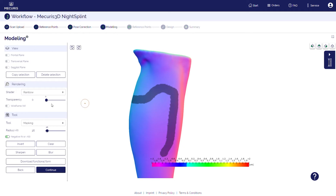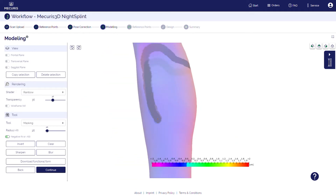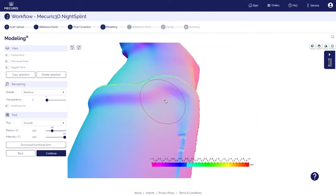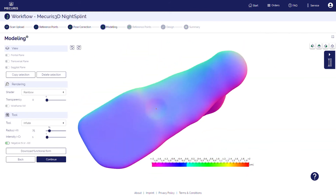The best thing is, you're not limited to lower extremities applications. You want to create a functional form for an orthosis for the upper extremities, the trunk, or even the head? No problem — the Mercurius 3D modeling tool makes it possible.